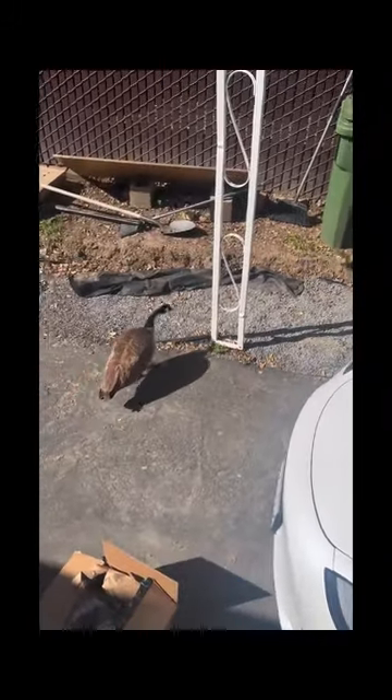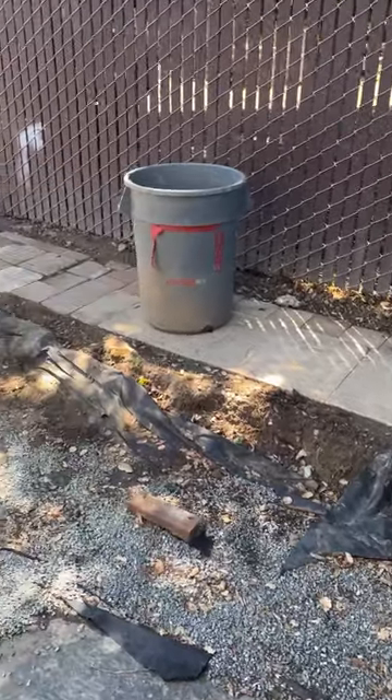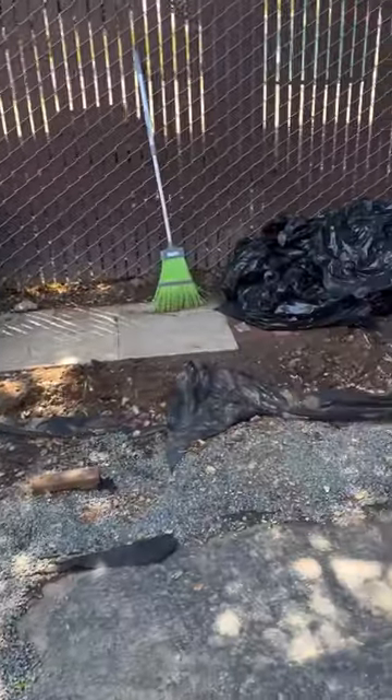Did I mention the ducks always come to say hello? Sometimes I feel like Ace Ventura with all this wildlife. And don't let me get started on the stray cats. My wife and I agreed it was more sanitary to have a separate shed for my tools, pesticides, and yard supplies. So this is what I bought.